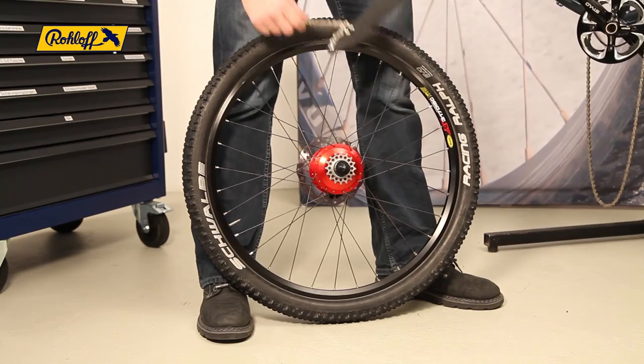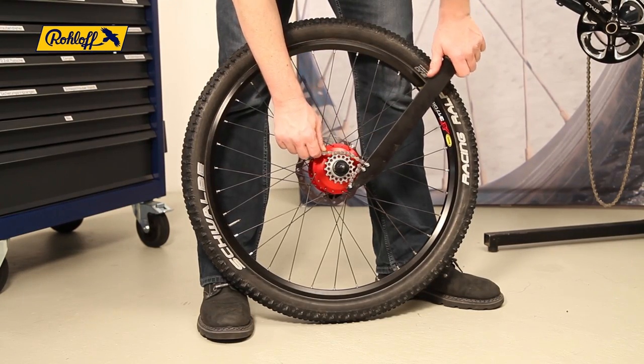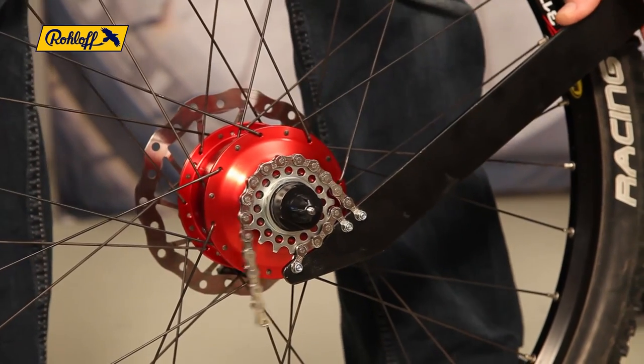We recommend mounting a new chain following this procedure to ensure the compatibility of both drive components.